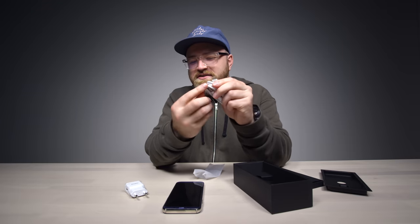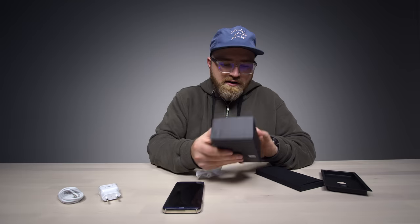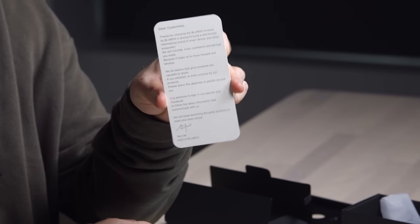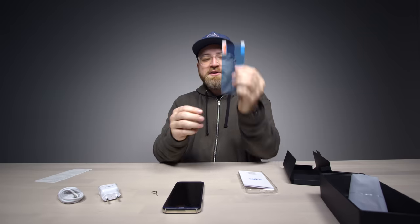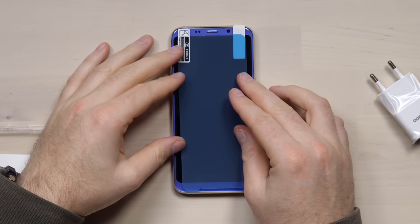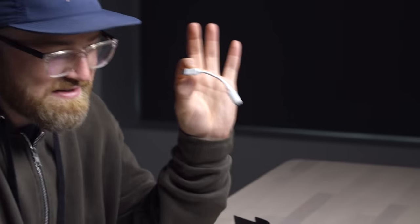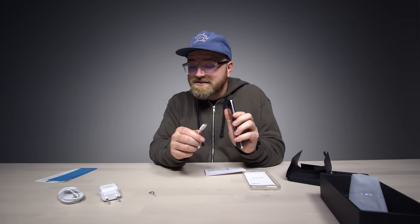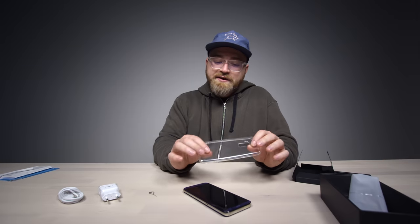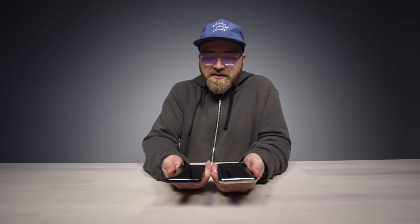In the box you get a power brick with a Type-C to traditional USB cable. There's a little note from Sky Lee, the CEO of Bluboo — what a name. They've included a screen protector, though it doesn't occupy the entire screen due to the device's curvature, so you probably won't install it. There's also the headphone adapter — mini jack on one end, Type-C on the other — plus a soft clear case. The SIM tray is hybrid style.